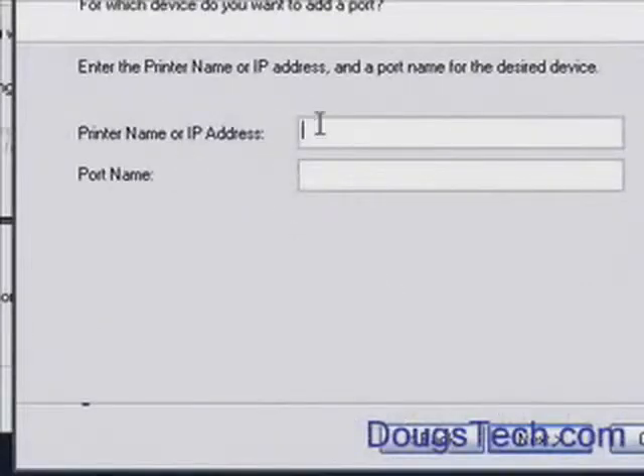Then you have to enter in the printer name or IP address — I think it's 192.168.0.102.